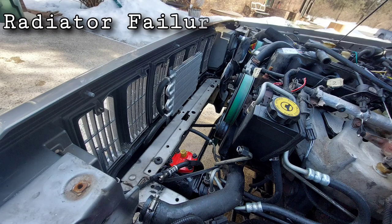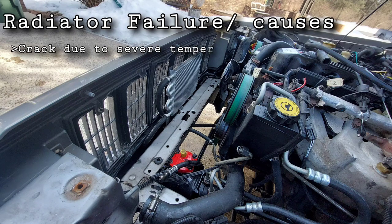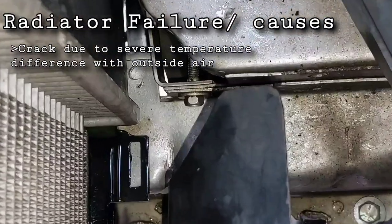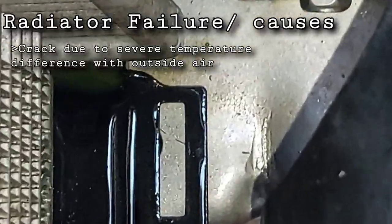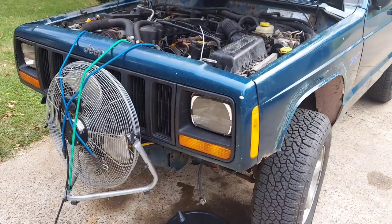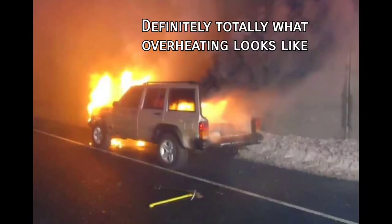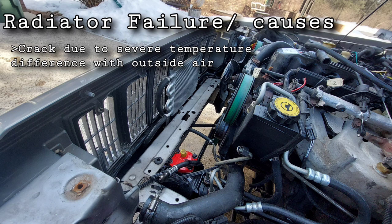It cools the coolant from about 210 degrees down to roughly 140, then pumps it back through the engine to keep it from overheating. A radiator can fail in a few different ways. Most commonly, especially in cold climates, they tend to crack on the plastic end caps, which leaks coolant directly under your front bumper.